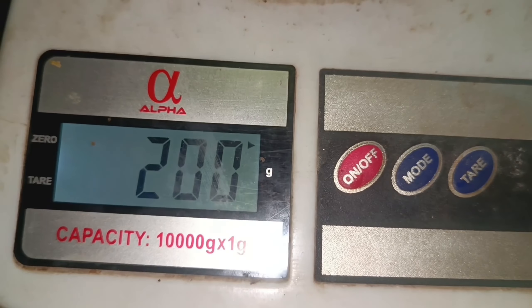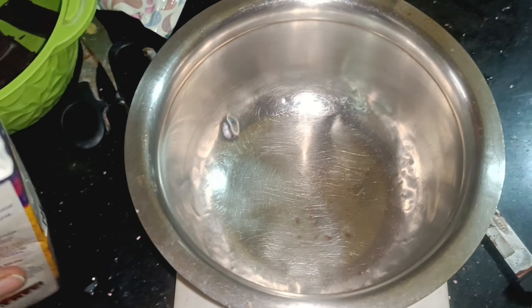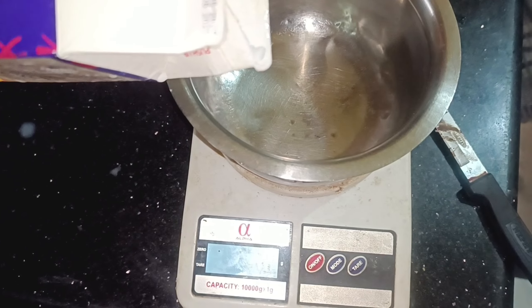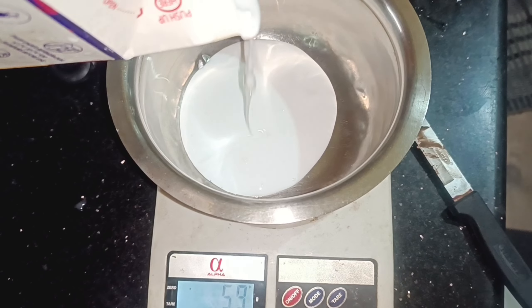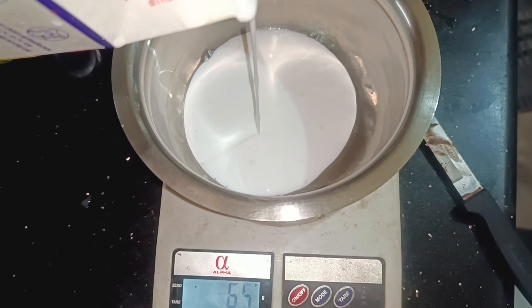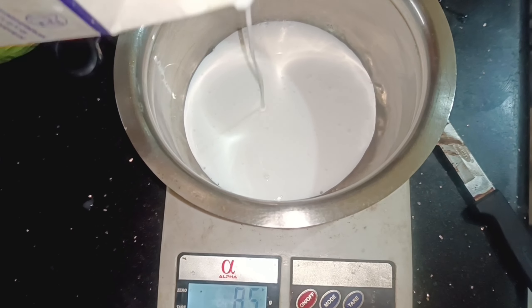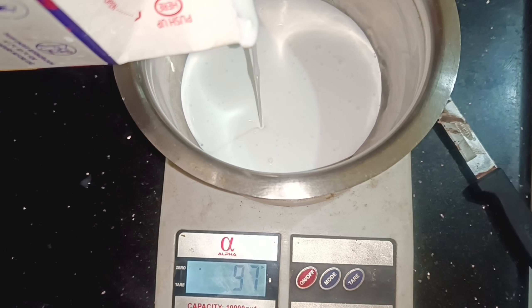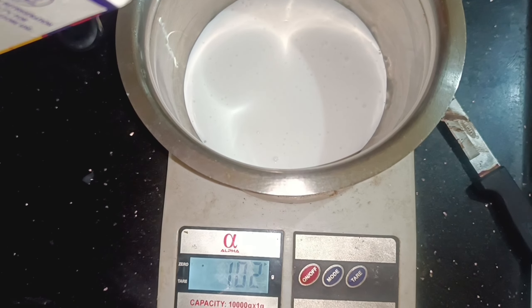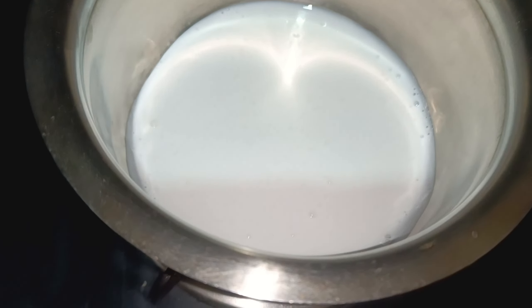Here, like in your second half kg, let's put a fresh cream or a whipping cream here. Let's put 200 grams here. We put a whipping cream in liquid form.